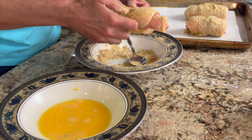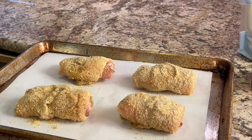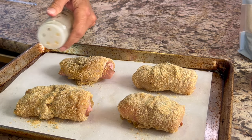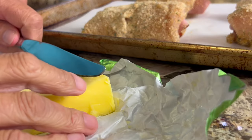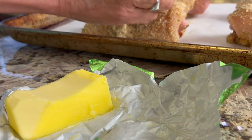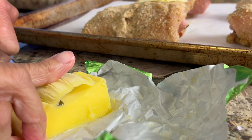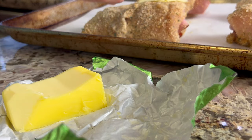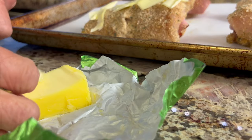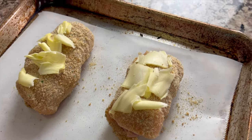Before we pop this in the oven we have two more important steps. First, we're going to season these again — just a little hint of salt and garlic powder. Now here's what's really important: we're gonna be adding some grass-fed butter, very lightly. Shave off a very thin strip and just place it right on top of the chicken. You want it as thin as you can, because we don't want gobs of it — just enough to give it flavor and help the crust brown up and get crispy.